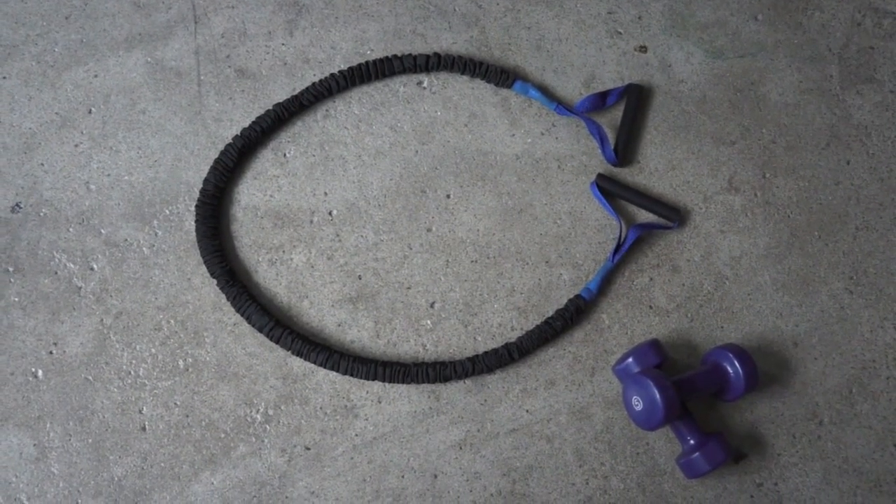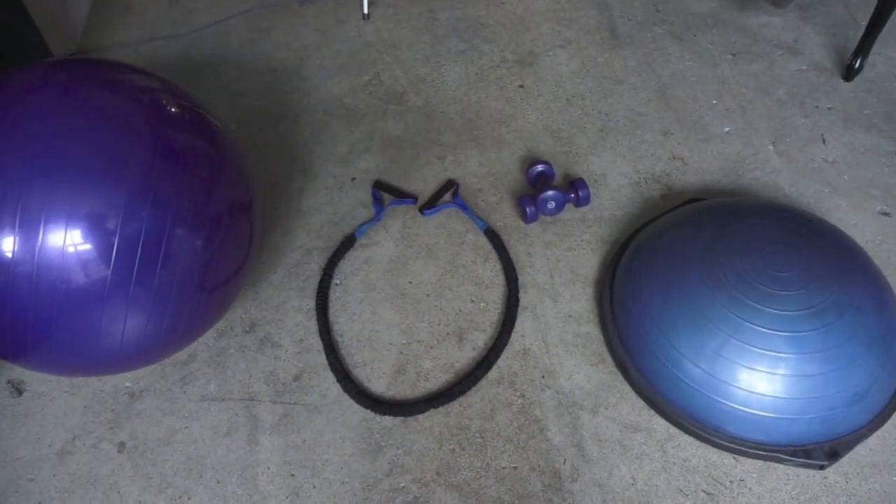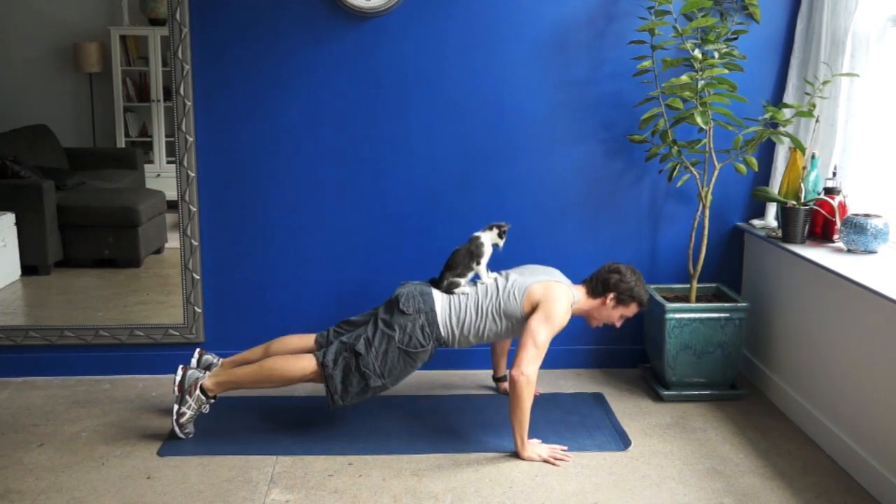All you really need for a home gym is a resistance band, but you may also want some light weights, a stepper BOSU, a stability ball, or whatever is lying around the house to add resistance.